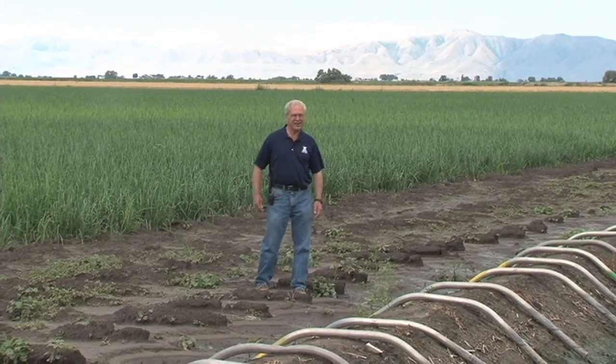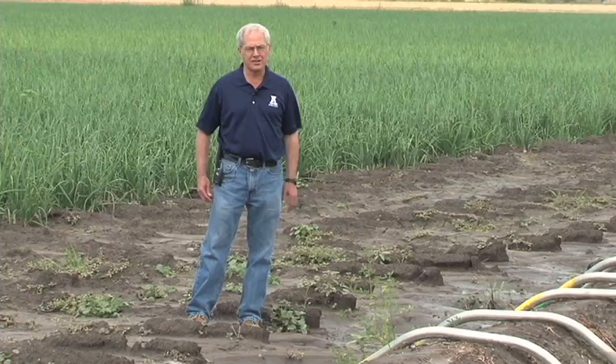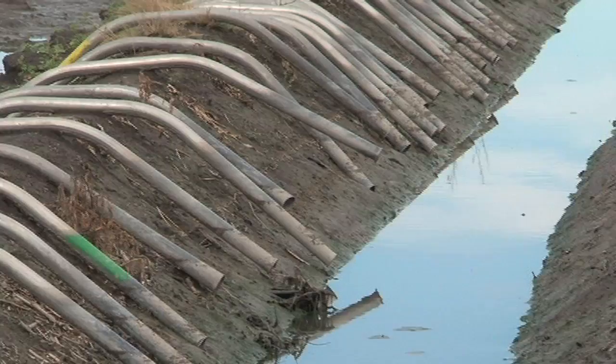Hi, I'm Neil Allen, Extension Irrigation Specialist for Utah State University here in Bear River City. We're standing at the head of an onion field, traditionally irrigated with a head ditch, siphon tubes, and furrows.